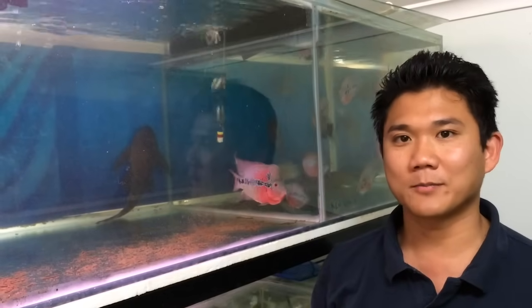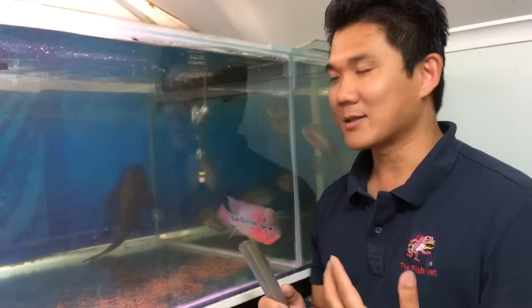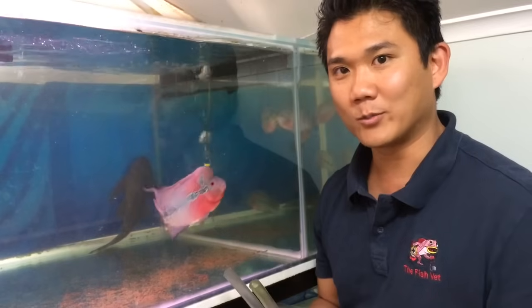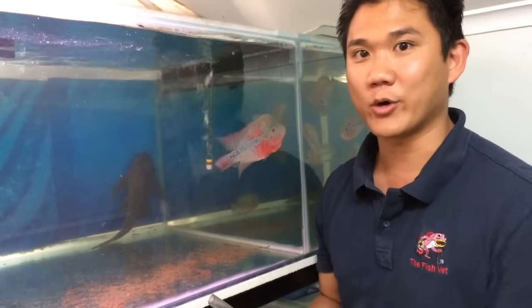To remove water from the aquarium, people use a hose to siphon the water out. A lot of people start the siphon action by using their mouth, but you can get a mouthful of dirty aquarium water, and that's bad because there are a lot of diseases that you can catch from the aquarium.